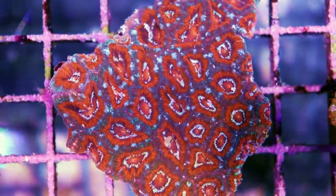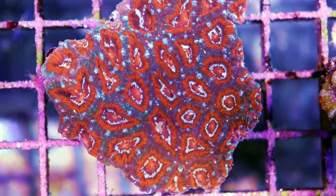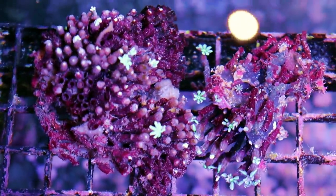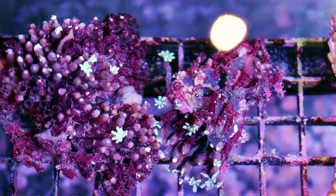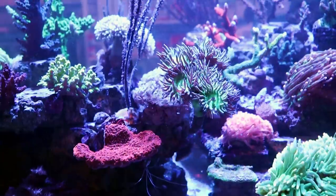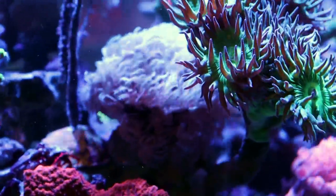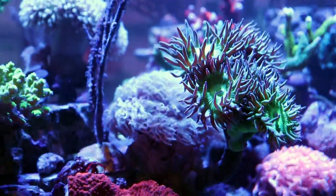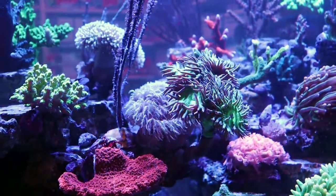The Micromousas came in really good — kind of like a mini Acan. The Pipe Organ don't look too happy yet, but this is one of my personal favorite corals; I'm in love with Pipe Organ. We've only had these in the store for a couple of days. Here's a quick example of a Pipe Organ when it's open and happy — it almost looks like a white, sort of pulsing Xenia. I love that coral.